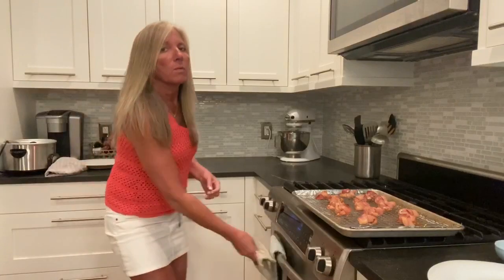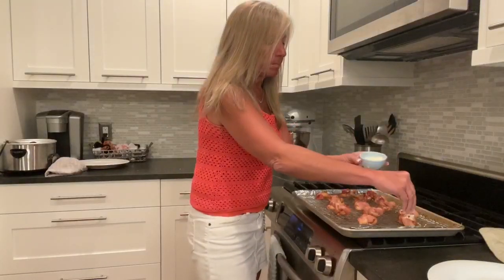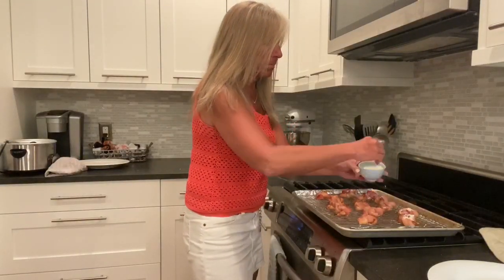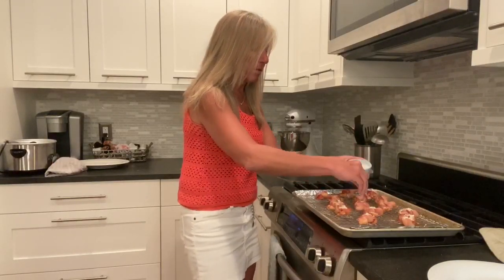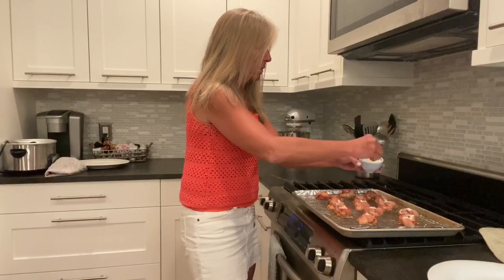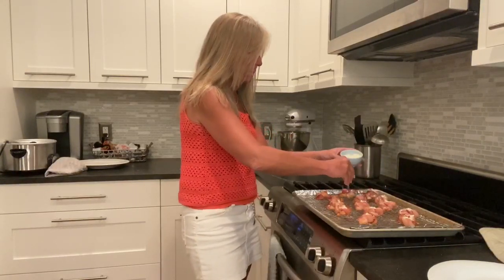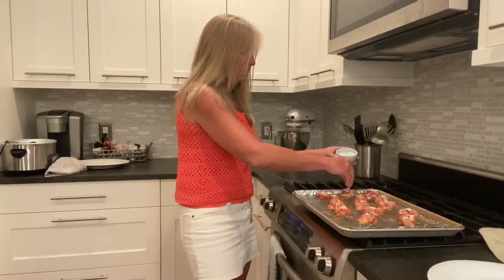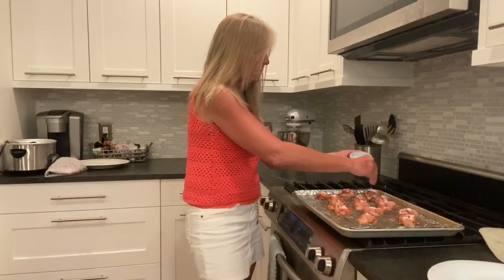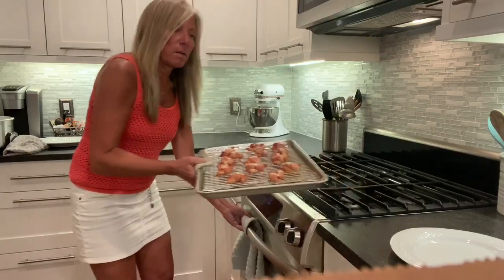At this point what we do is add some grated parmesan cheese, and then this is going to go right back in the oven. We'll set the timer for eight minutes.